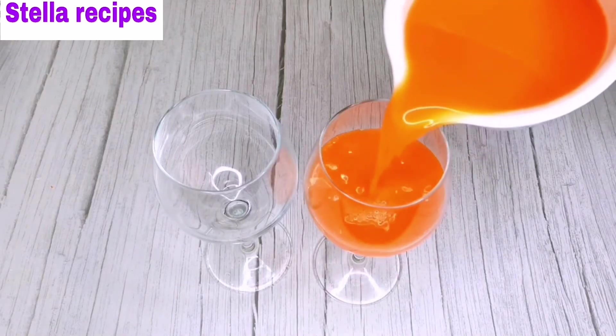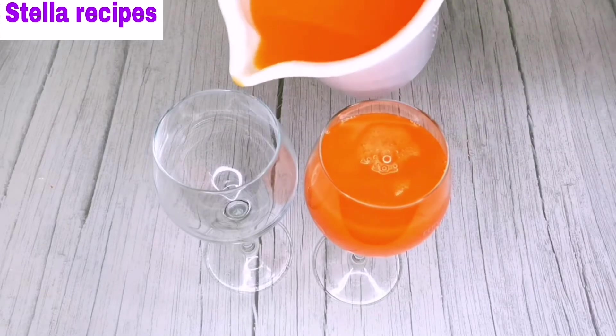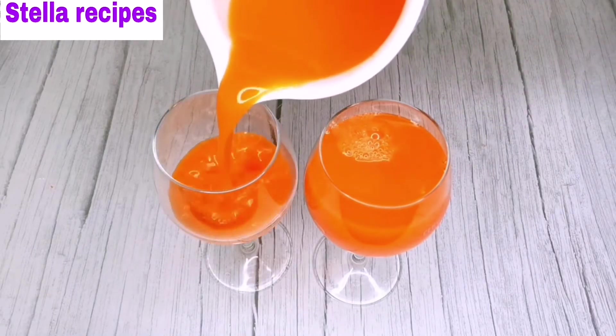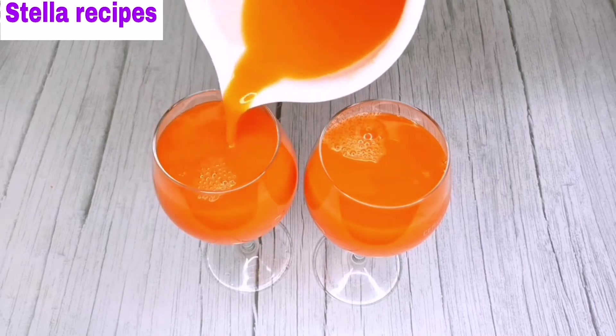Hello everyone, welcome back to my channel. Thank you all for tuning in. Today's recipe I will be showing you guys how I make my carrot juice. Please stay tuned and keep watching.